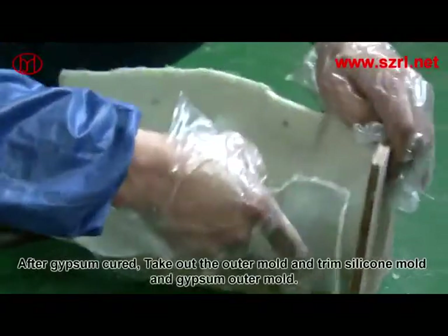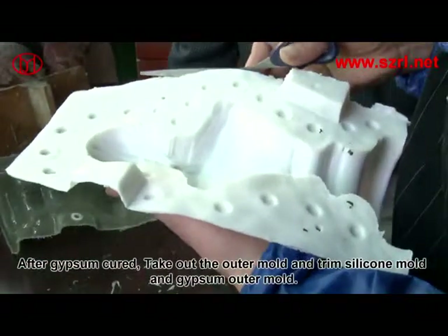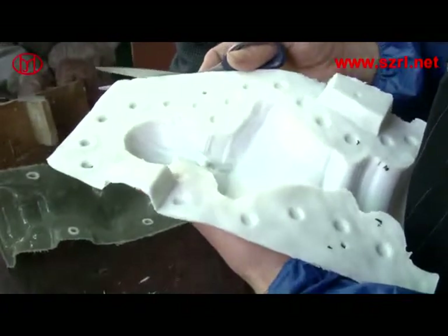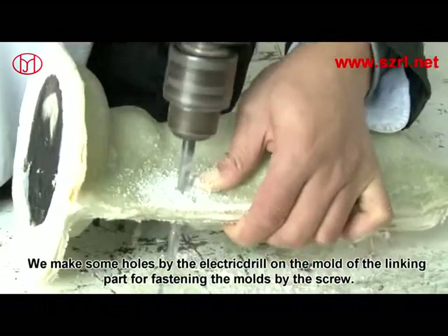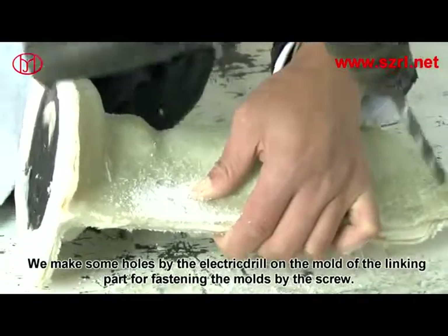After the gypsum is cured, take out the outer mold and trim the silicone mold and gypsum outer mold. Then make holes using an electric drill on the linking part of the mold for fastening it with screws.